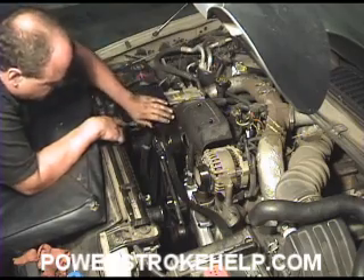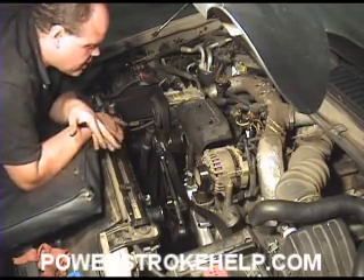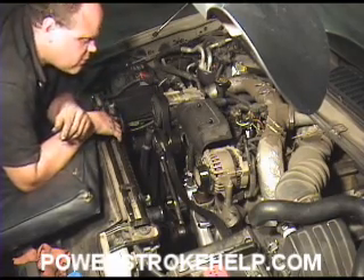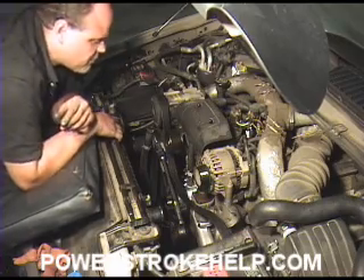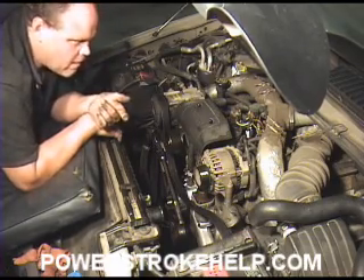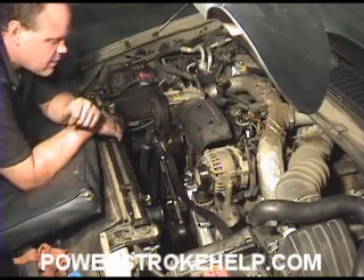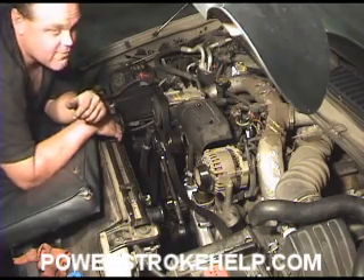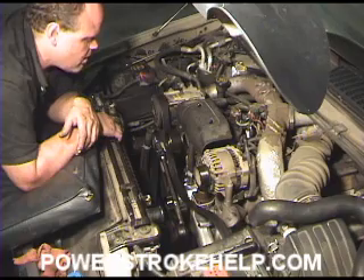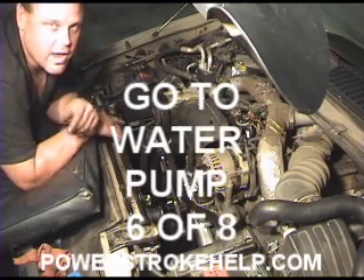The drive belt on this vehicle runs your power steering, your alternator, your air conditioning, and your water pump. If you lose this belt, you're going to lose your brakes and steering from power steering if you have hydro boost. If you lose a belt on a truck that doesn't have hydro boost but has a vacuum pump, the vacuum pump won't be running either. You want to make sure that the belt and pulleys are in good shape, because if they fail, it'll stick you by the side of the road.